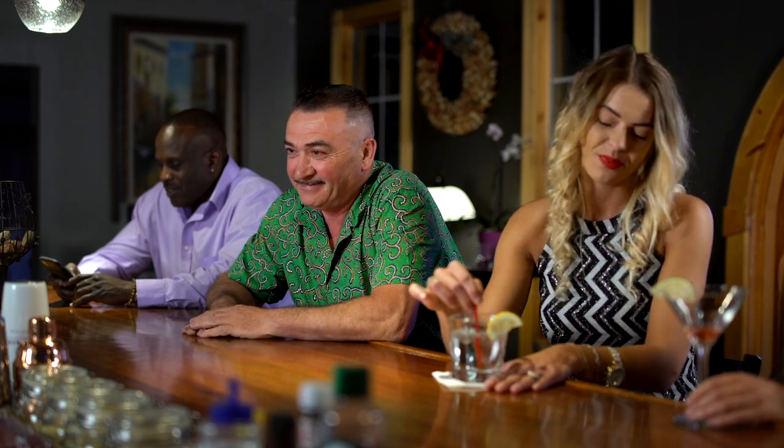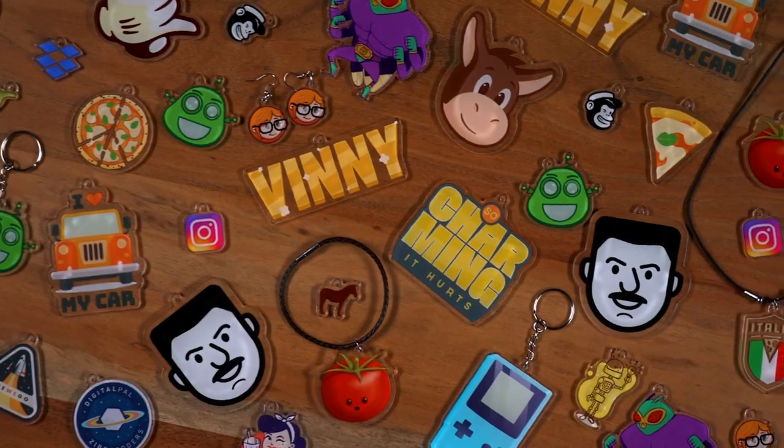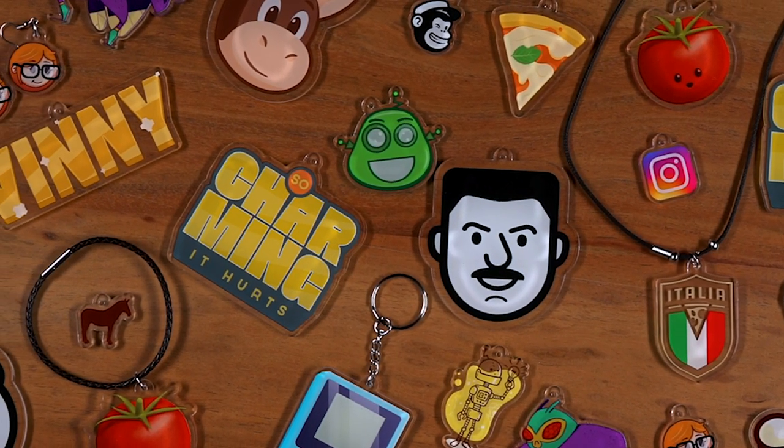Need a little more charm? Introducing Custom Charms from Sticker Mule. Our custom charms are made from an acrylic material that can be printed in full color and cut to any shape.